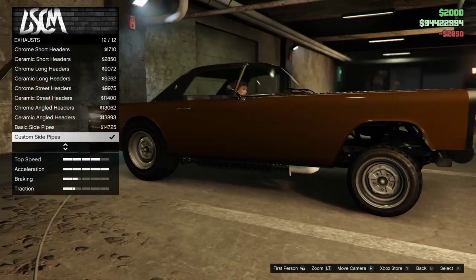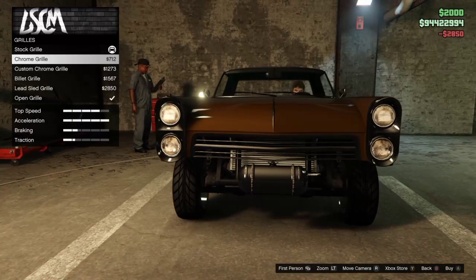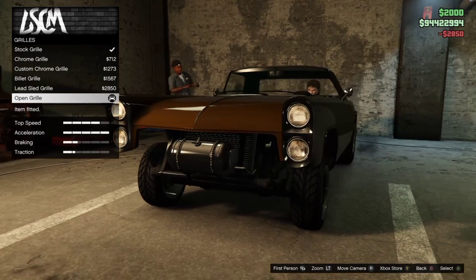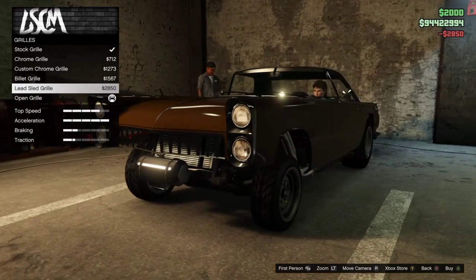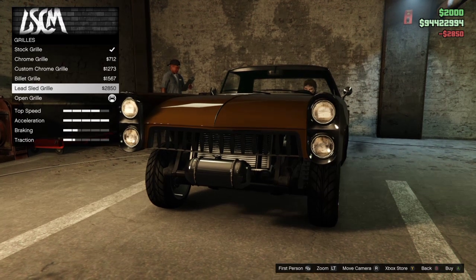Custom side pipes — that's like a blend of ceramic and on top. For the grill, I'm gonna go open for the grill. These are actually kind of nice grills, I'm not gonna lie. I could go for this lead sled grill. I'll go for that.